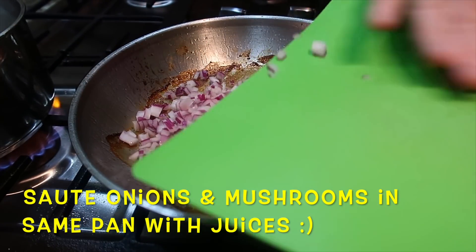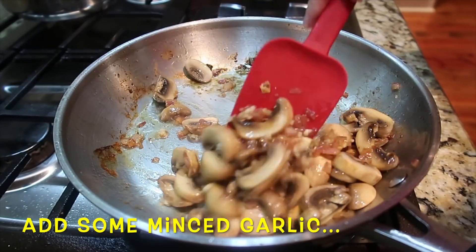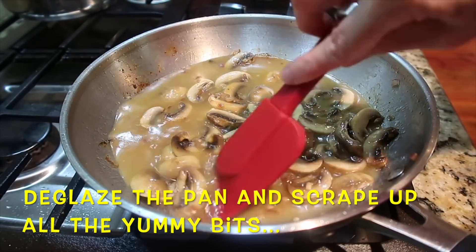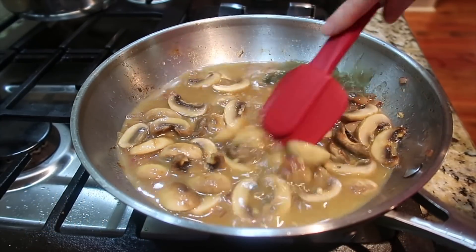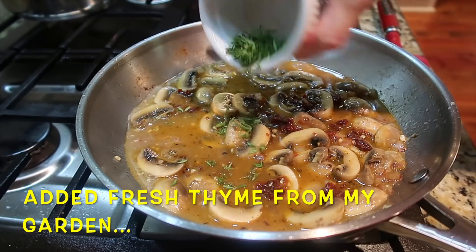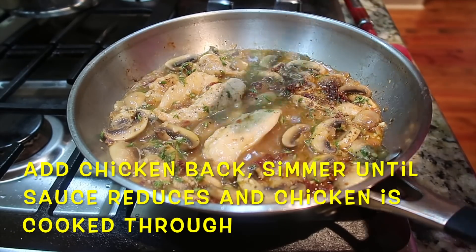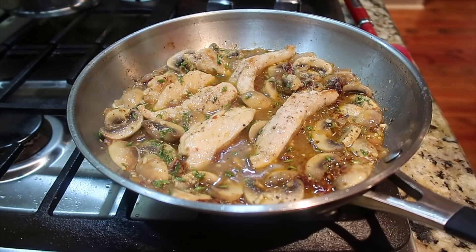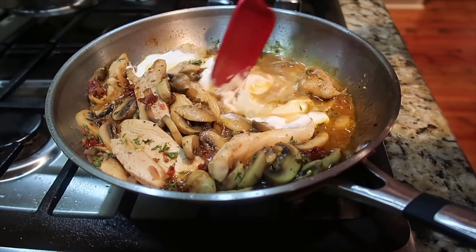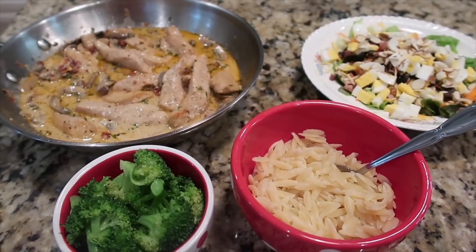Once the chicken was browned on both sides, I took it out. In the same pan with all that yummy goodness at the bottom, I started browning the mushrooms and red onion. About the last 30 seconds I added some minced garlic, then added chicken broth — the full amount because I like things saucy — and deglazed the bottom of the pan to get all those bits up. Next I added some chopped sun-dried tomatoes packed in oil, then the fresh thyme from my garden, and seasoned to taste with kosher salt and cracked black pepper. Finally, I added the chicken back in and let the pan sauce reduce. The original recipe calls for crème fraîche; I'm going to use sour cream.